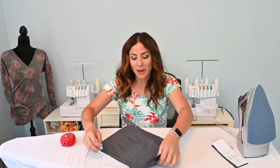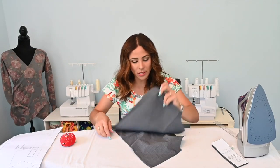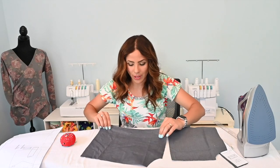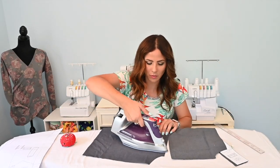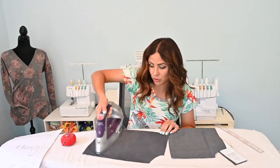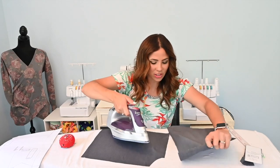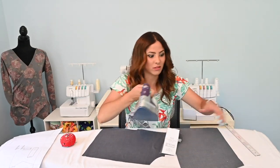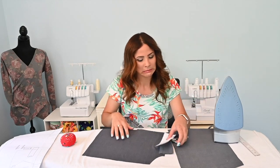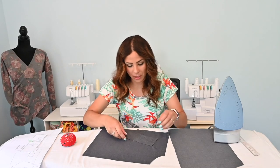All right, so if you're doing welt pockets, that's what we're going to start with. I put all my pieces together with my pattern piece so they would stay together because you don't want them coming apart. I am going to steam my woven fabric - you probably should have steamed it before you cut it. I steamed some of it and then forgot to steam the rest, but I'm going to grab my pocket welt pocket strips.